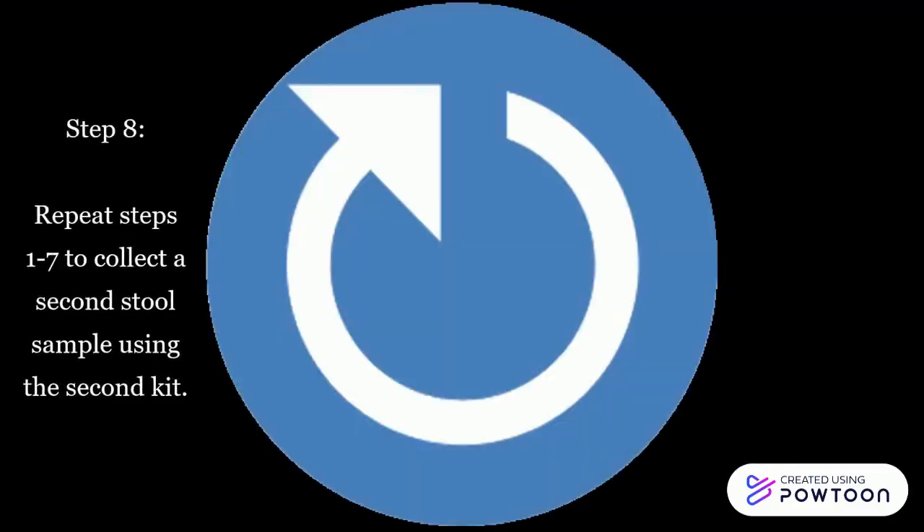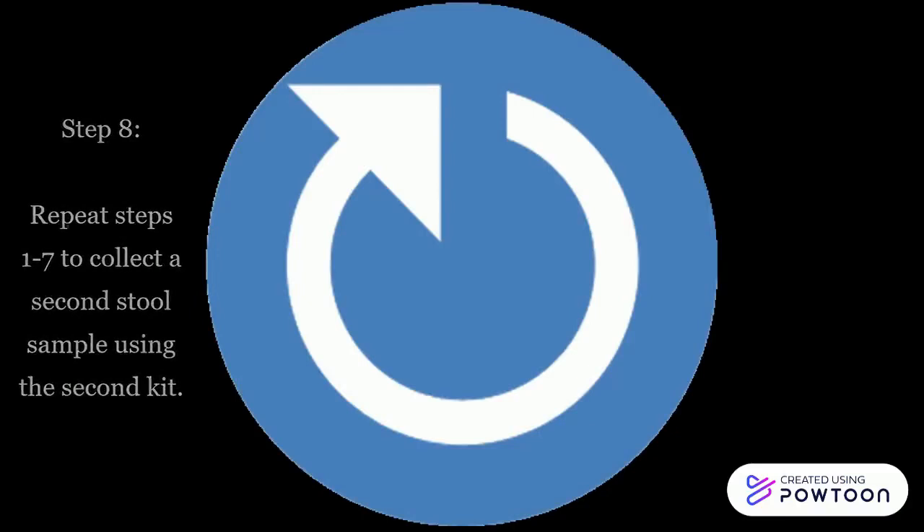Step 8: Repeat steps 1 to 7 to collect a second stool sample using the second kit.